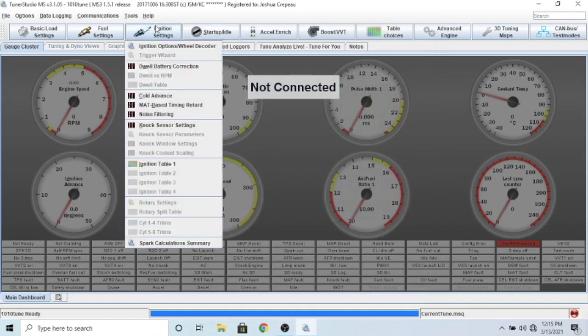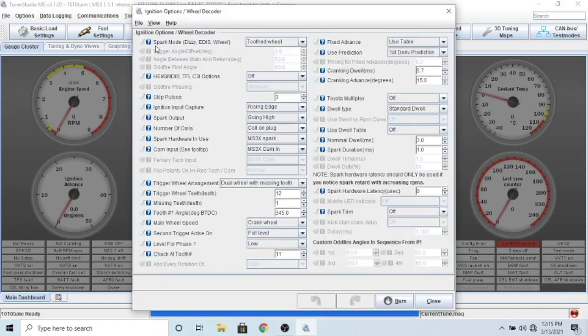Let's go over to ignition - open the ignition options and wheel decoder. Make sure this is set to toothed wheel. Pretty much all of this should be set in the base tune. One thing you will need to do is the fixed advance - when you first go to start your car you need to make sure the timing is correct. If you guys remember from the third video, we replaced the cam disc, and we need to move the distributor to make sure timing is okay.